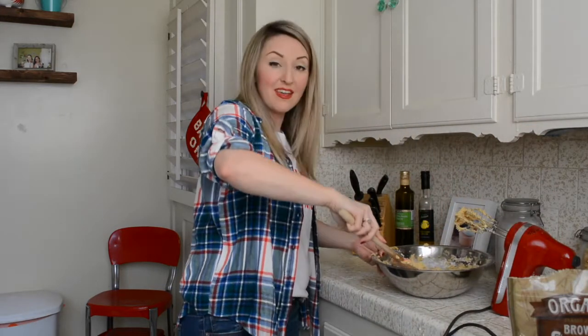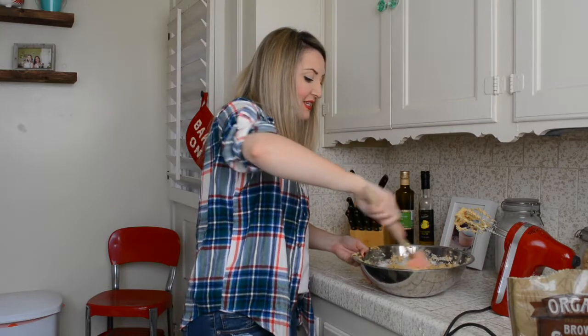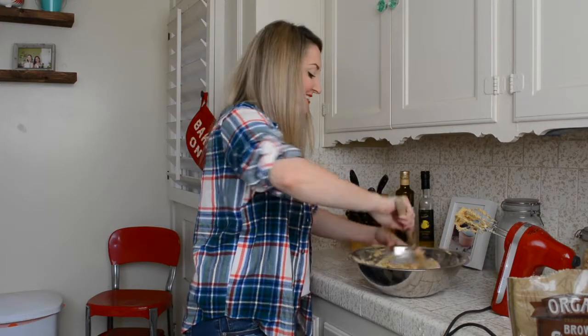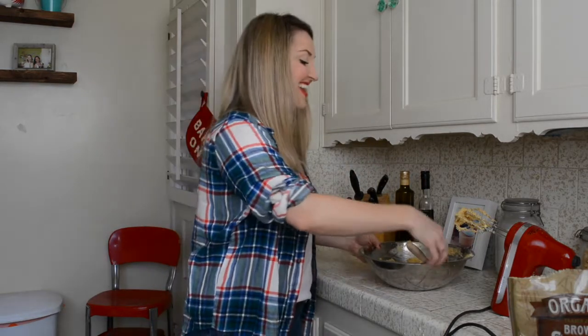So we have made our cookie dough, which looks amazing and is the right consistency. Cookie dough looks like ice cream! Now we're going to add our walnuts and our chocolate chips.